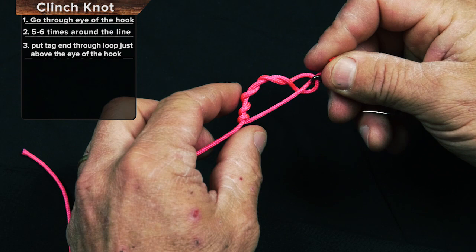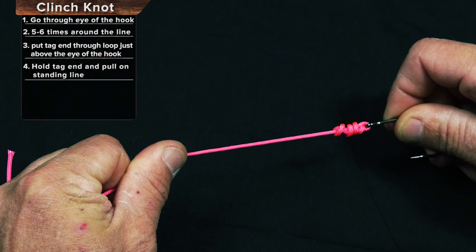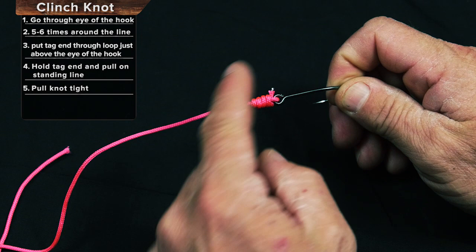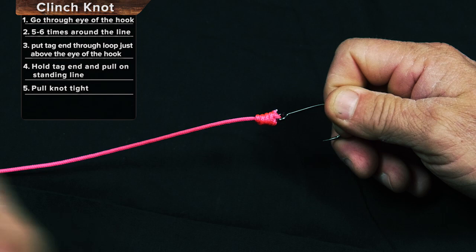I'm going to hold the tag end and pull on the standing line, and the knot is going to cinch down just like the name implies. All the barrels will be parallel to one another, not over the top of one another, and if your knot looks like that, you're good to go. You can catch anything with that knot.